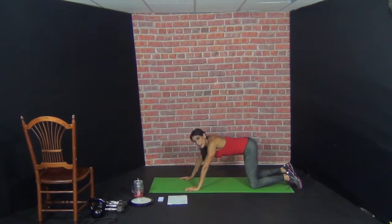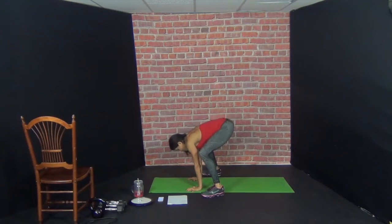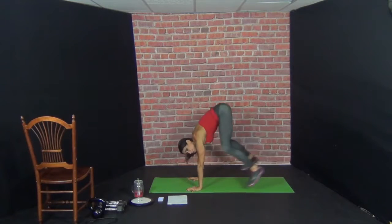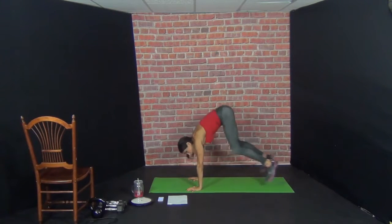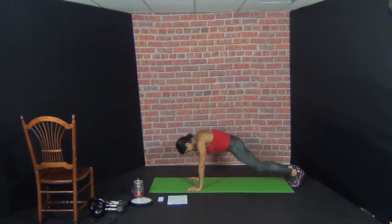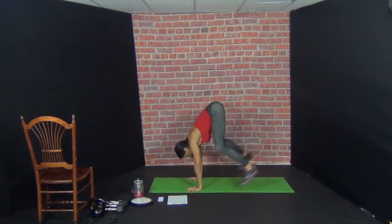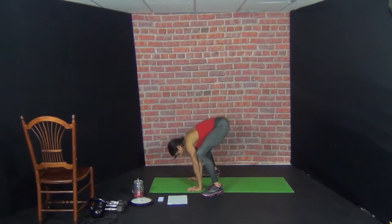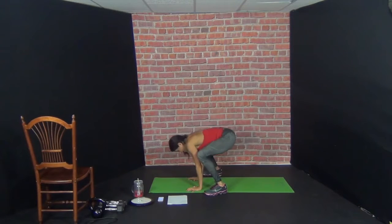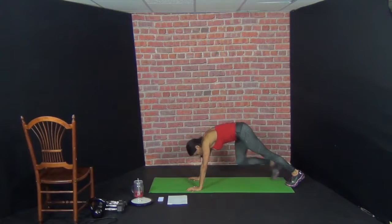Stretch out that back. Now we go into plank and we do those frog jumps. Remember, you want to jump in with flat feet. Ready? Ten. 1 — back. 2 — back. Sink into those hips. 3 — back. 4 — back. 6, 7, 8.